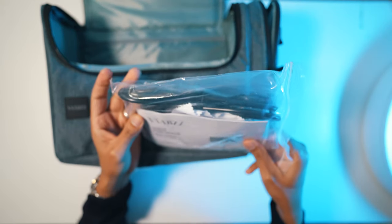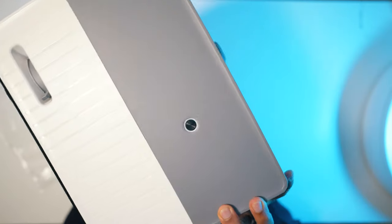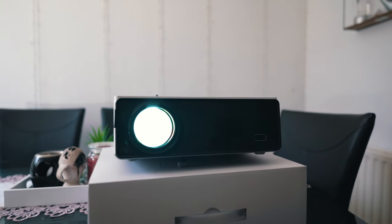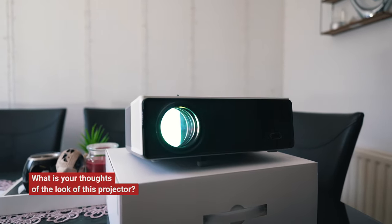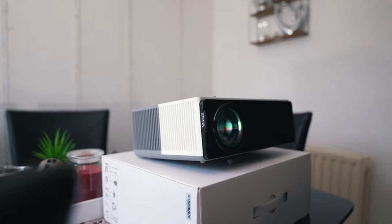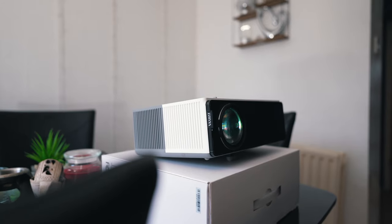This is the first 200-inch LED projector I have tested, and it actually has a protection cover over the light source, which is a nicely thought-out touch. What are your thoughts about the look of this projector? I really like it. I think it is minimal but classy. I love the color combination — front black, top white and grey.